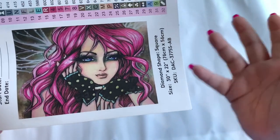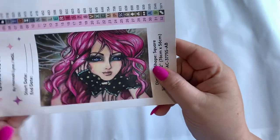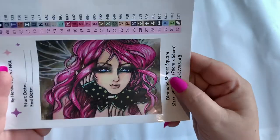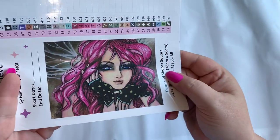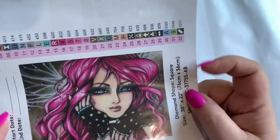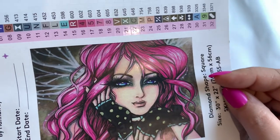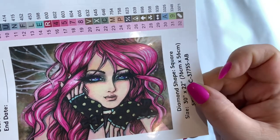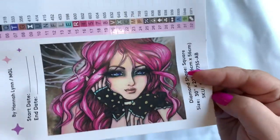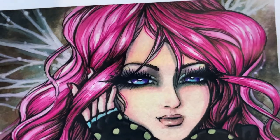I don't know — you know how most of the Hannah Lynn girls look? She just looks like an older young woman. Does that make sense? But yeah, I think she's beautiful. I love the colors in her hair, the different shades of pink — that pink is going to be a lot of fun. And I love her eyes, love love love — look at that!